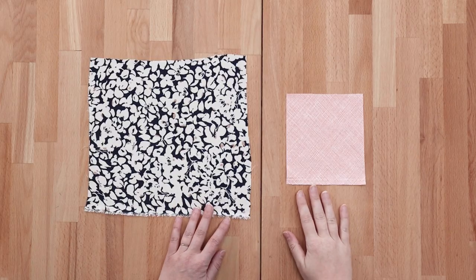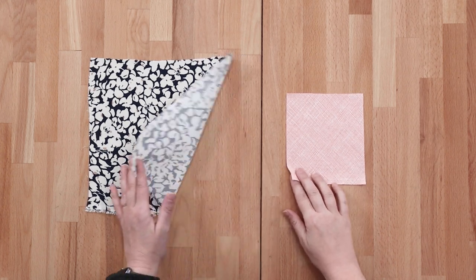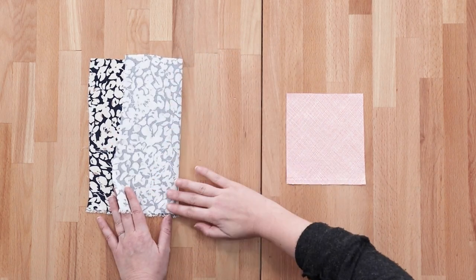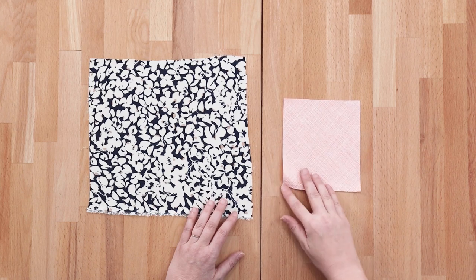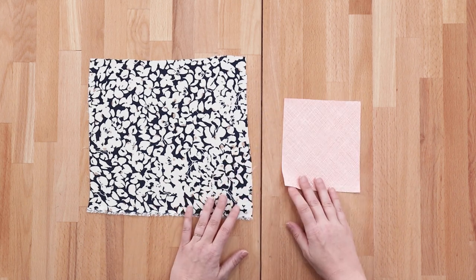First you're going to need to determine the right and wrong side of your fabric. If you're using a printed fabric this is easy — the printed side is the right side. Here you can see we have the print on top and underneath it's washed out because it was screen printed on top of the fabric, and the same for this other one — the darker print on top and underneath there's no screen printing.